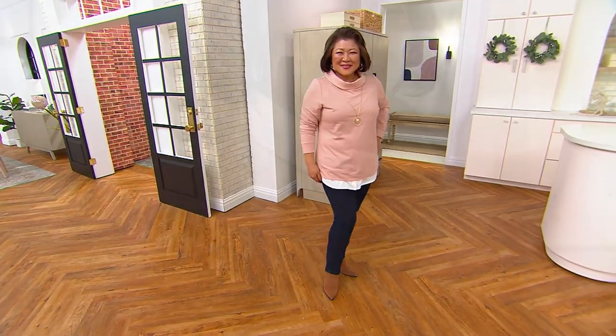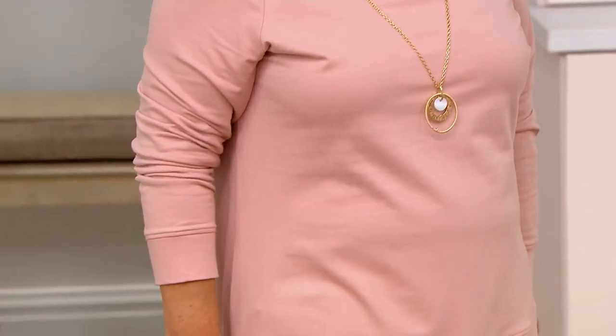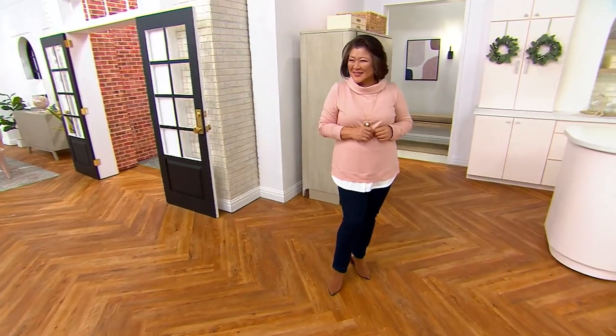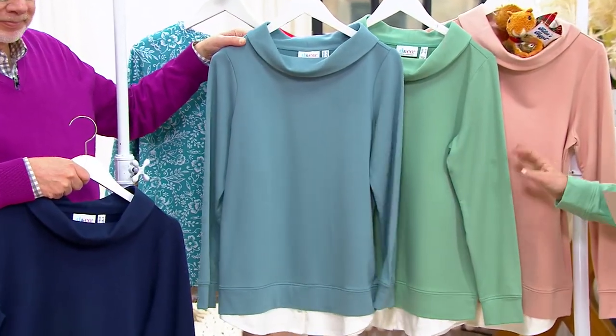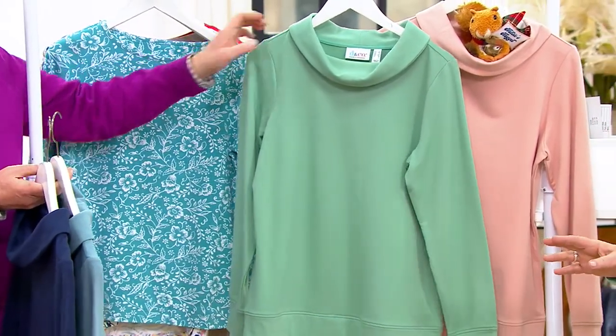We have it in four great colors: Crystals in my favorite Misty Rose, which is gorgeous — one of our new blush colors. We also have a classic Navy, Blue Bayou, and I popped on the Light Spruce green. Sizes run extra extra small to 5X.